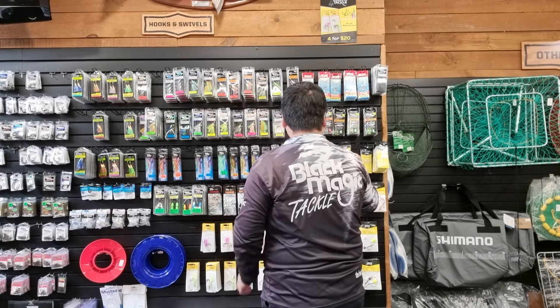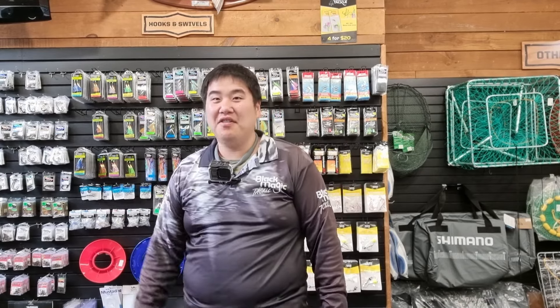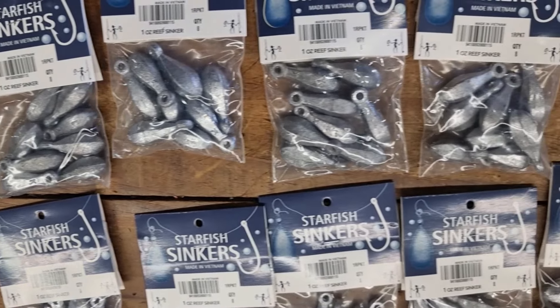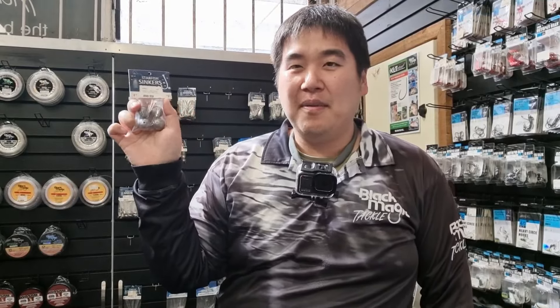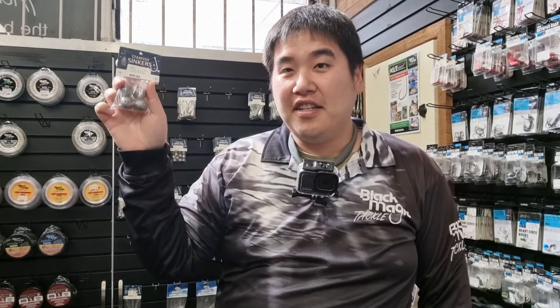Before we think about calling it finished, there are some additional gears you need as well, and that is sinkers. For those who don't know what a sinker is — this is it. It's basically a piece of lead mounted into a shape. You need this to make sure the rig sinks to the bottom because the fish won't be near the surface — they'll be close to the bottom — so in order to make the most of your fishing, you want a few sinkers.